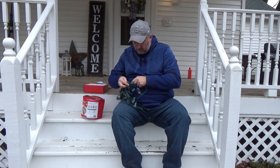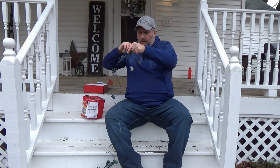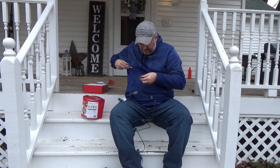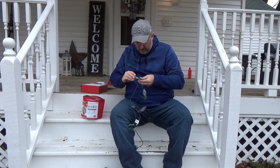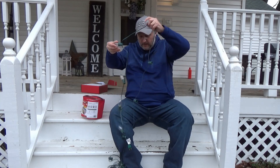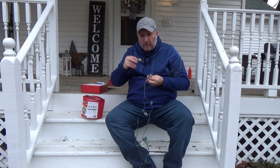Not too bad. Well, these things are all tangled up in here — that's three quarters of the battle. Probably should have done this inside.